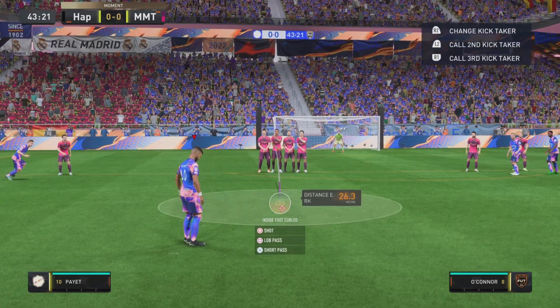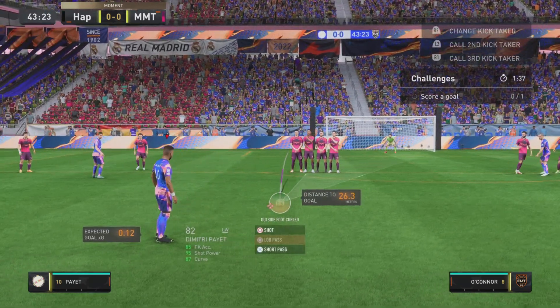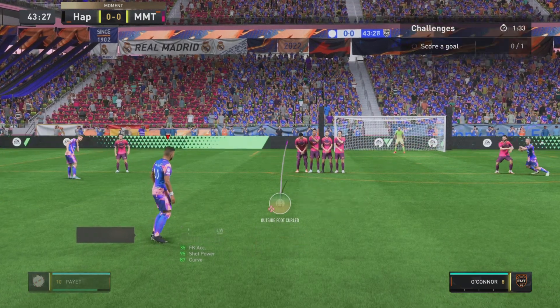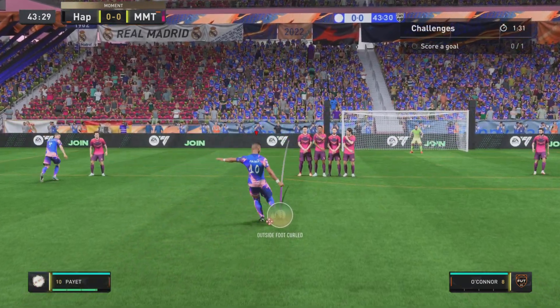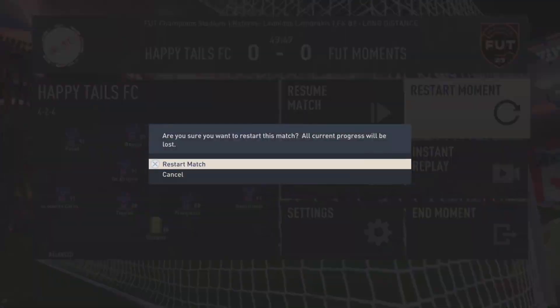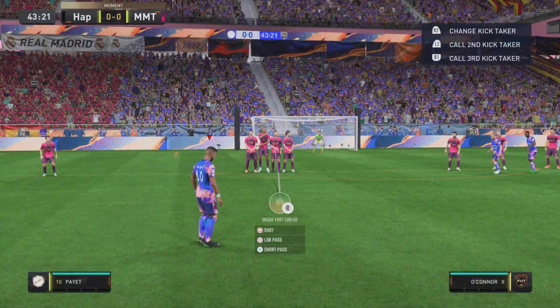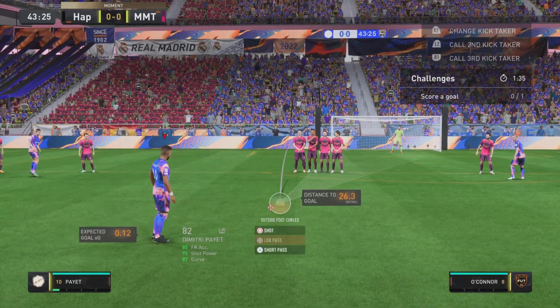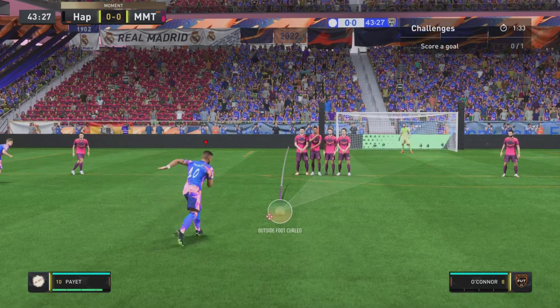Curl it with the joystick back in when you take the shot, around the wall inside the post, by pressing and holding the O button until the bottom meter is at three to four bars. And then with enough attempts, you get it to go into the top corner from 26 yards.